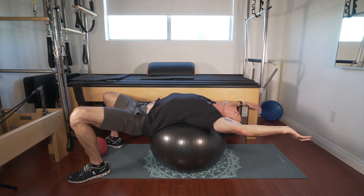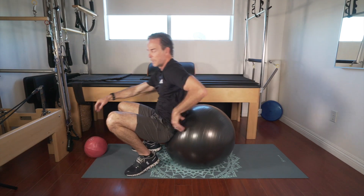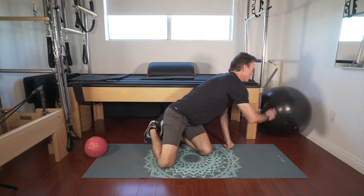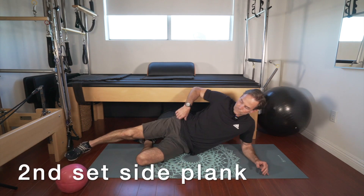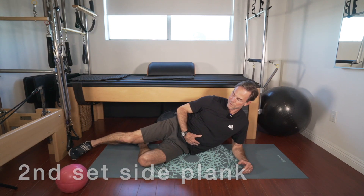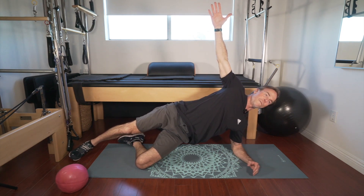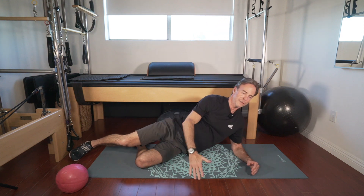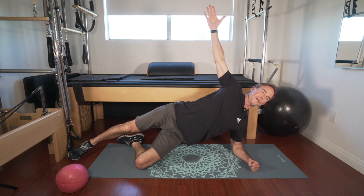Let's stretch over that ball. All right, let's come on up. Good job — let's get rid of the ball, back to our side plank, second set. Draw those abs in and up — one, two, three, four, five, six, seven, eight.